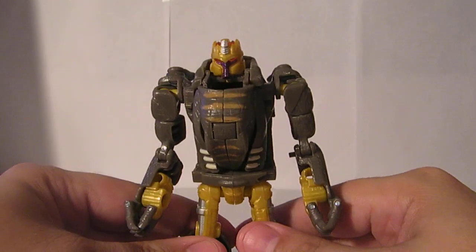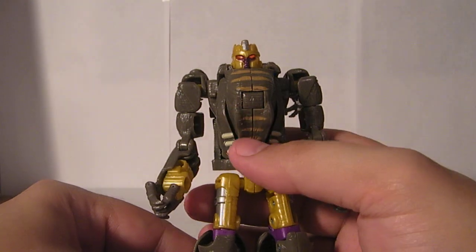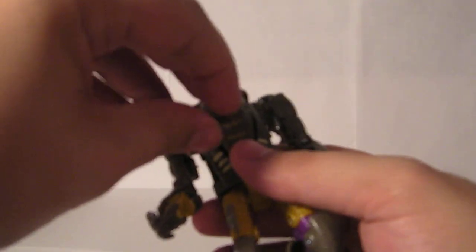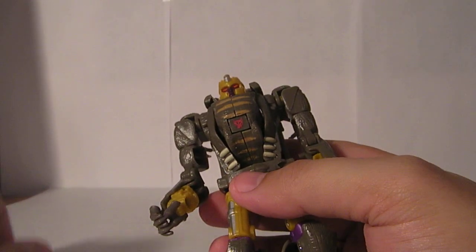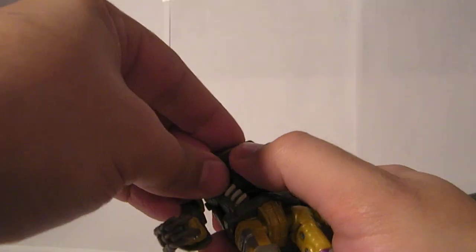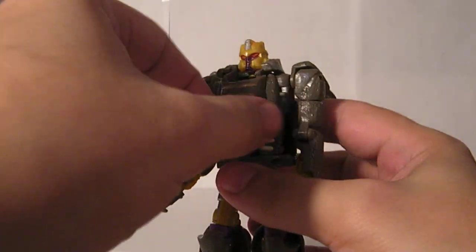One of the neat features in robot mode is right here on his dinosaur head — there's a little square. Right now it's just dinosaur skin, but you can flip it to be either a Predacon symbol or a Maximal symbol, which is kind of neat. I usually just leave it as the dinosaur head, but you can put it wherever you want.